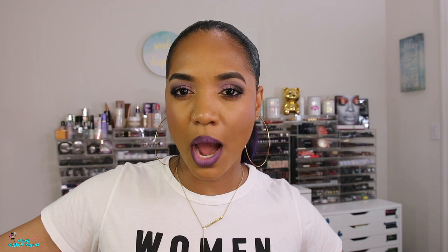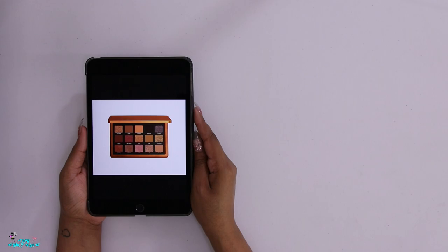The first palette I built I was just so-so with, so I went ahead and redid it, just like I did with the Pat McGrath Divine Rose inspiration. I'm going to stop yapping because we have a lot to get into, so let's jump into this build-a-palette inspired by the Natasha Denona Bronze palette.